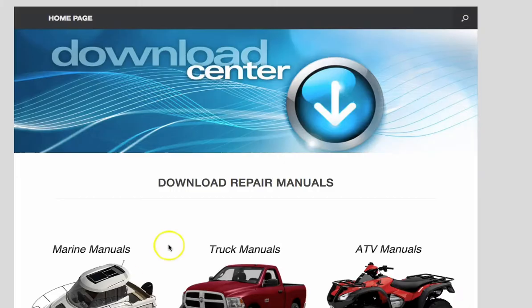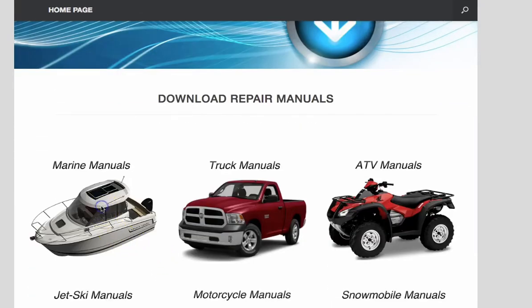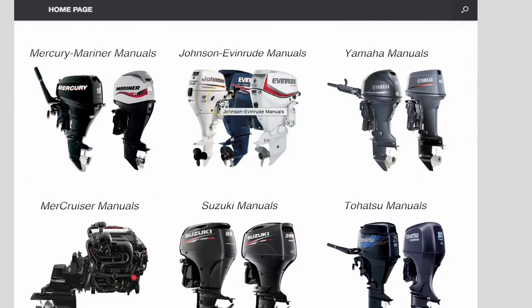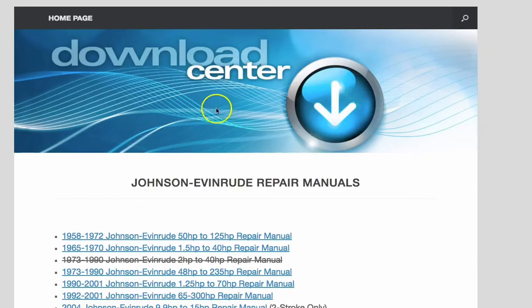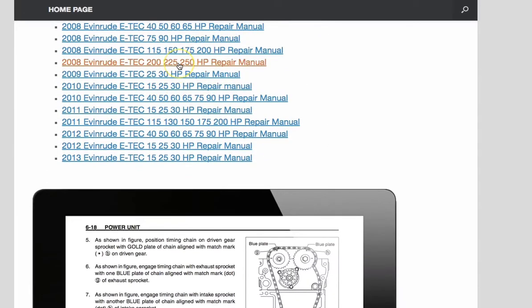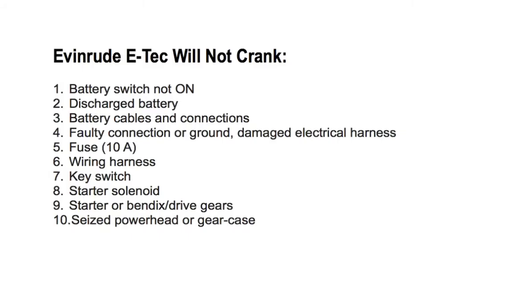Whenever you're working on your outboard engine, I highly recommend that you get a repair manual. You can download one instantly by going to 911manual.com, click on marine manuals, then Johnson/Evinrude manuals, and download the manual you need instantly.